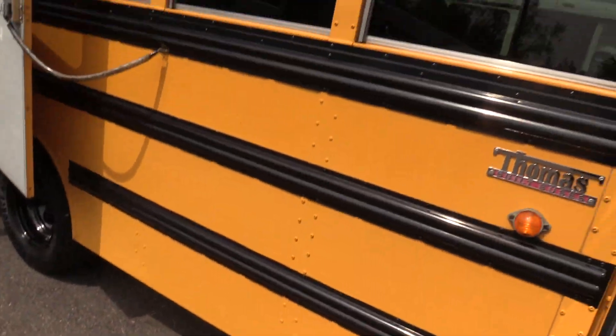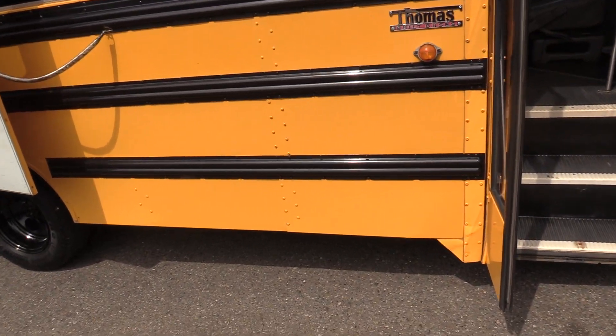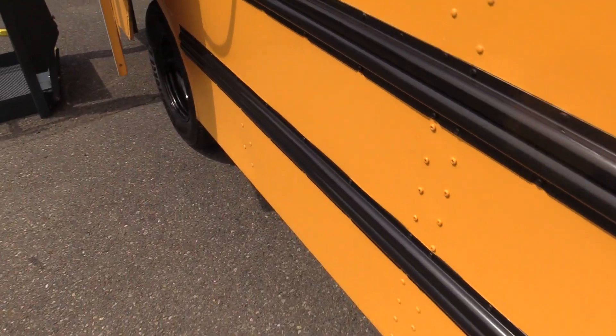Let's check out the outside. Looking at the outside of the bus — skirts are in good shape, and so are the rub rails. They're not all rock-chipped as far as the rub rails go. Skirts are still nice and straight going down.